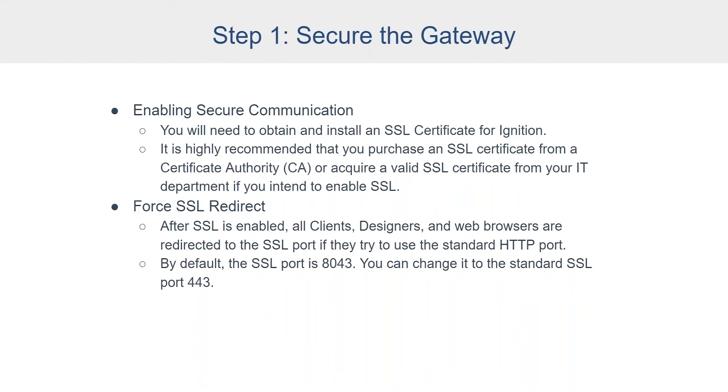In order to enable secure communication for Ignition, you'll need to obtain and install one of these SSL certificates. Rather than using a self-signed cert, we recommend that you purchase an SSL certificate from a certificate authority, or acquire a valid SSL certificate from your IT department if you intend to enable SSL. You will then want to force an SSL redirect — you can go into the gateway settings and do a force secure redirect. You can also set up headers, enable HSTS with preload, all of which is outlined in the security hardening guide. Essentially, that will make it so that all traffic coming in over an unsecure port will be automatically redirected and forced to use TLS. After SSL is enabled, all clients, designers, and web browsers will be redirected to that SSL port.